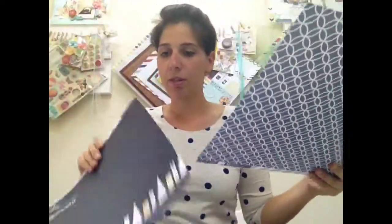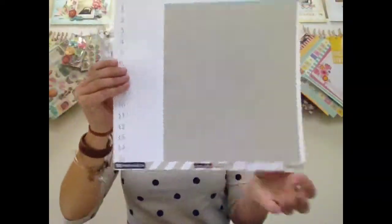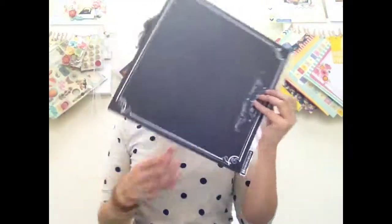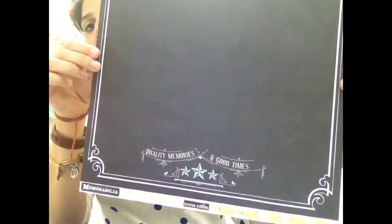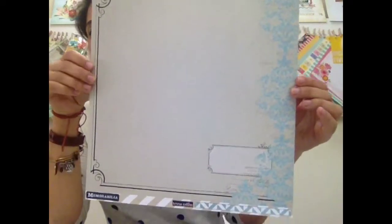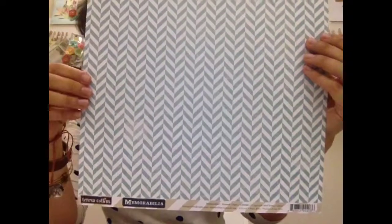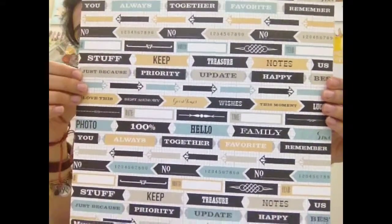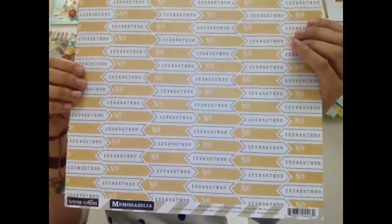That's the back of that — you get two of each. Another great background sheet, with library cards in the back. Another chalkboard background, and some pokies — two of that. Beautiful pattern; that blue is just very, very pretty. Some labels and all the different accent colors, and more on the back.